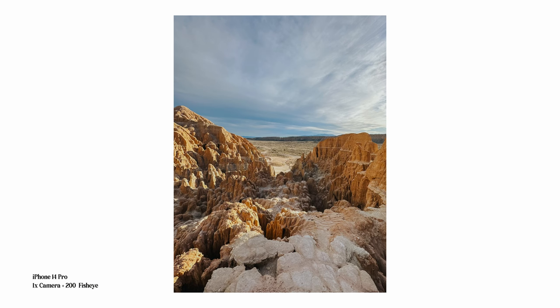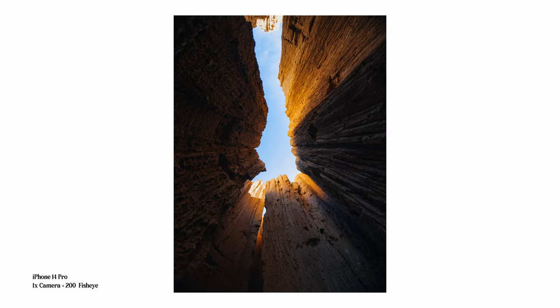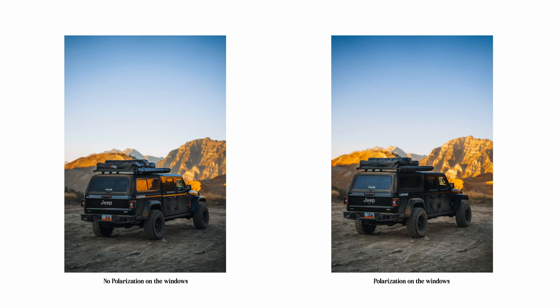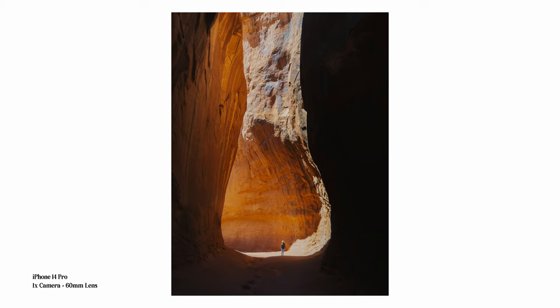I can't say I have experience with all of the lenses, as some are more specialized — like the 200 degree fisheye. But I was able to test out some of the macro lenses in my garden and was honestly pleasantly surprised with the capabilities they opened up. ShiftCam also offers filters including variable neutral density filters and a circular polarizer. The circular polarizer is particularly important for automotive photography, where reflections are really prevalent on glossy cars or in windows — it's crucial for cutting out those reflections and glares, opening up a ton more opportunities for phone content.